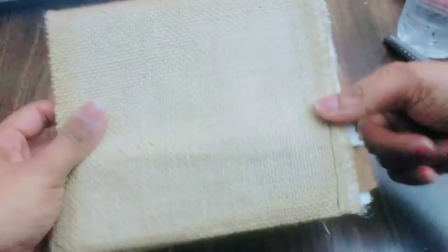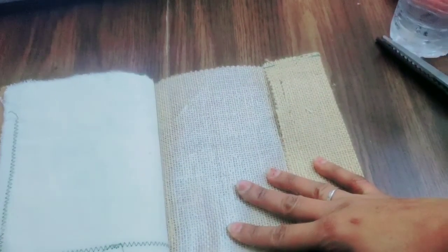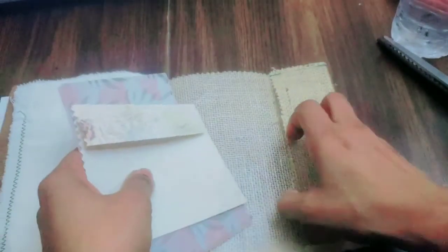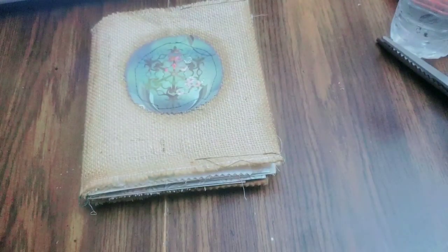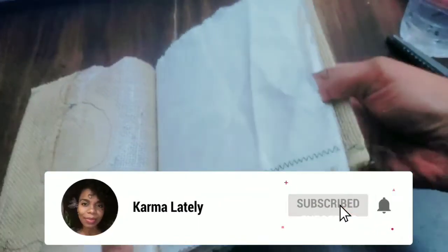I didn't get to show you guys the stitch on the spine. It's a nice book — it's not too thick, and it can become thicker once you start adding pages, pictures, your ephemera, and more pockets and tags. This book has zero tags. Any pieces you want to add later you can just put in the pockets — pictures you want to store that you don't have time for, just put them in the pocket. I hope you guys enjoyed this video. Please like, comment, subscribe, and I will catch you guys on the next one. Peace.